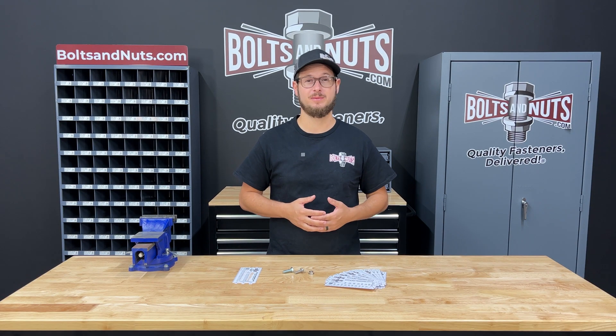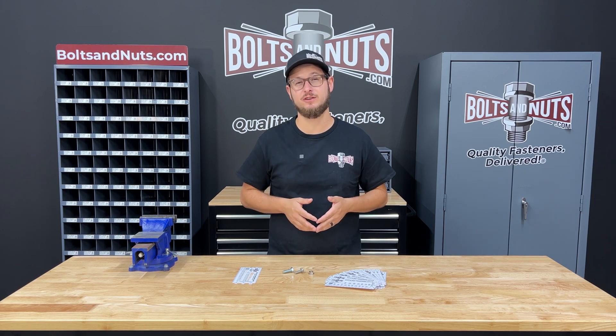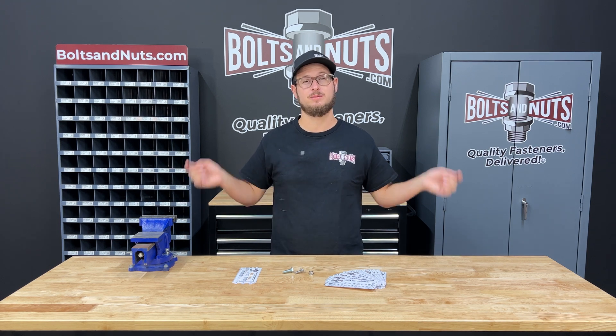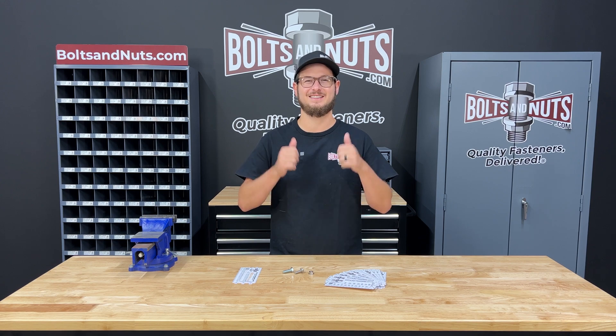I hope you found this short tutorial to be helpful and informative. Here at BoltsAndNuts.com, we stock all different types of fasteners in various grades and sizes. If you have any questions at all, feel free to reach out directly or post them in the comments below. Please like and subscribe for future fastener content. Thank you for watching.